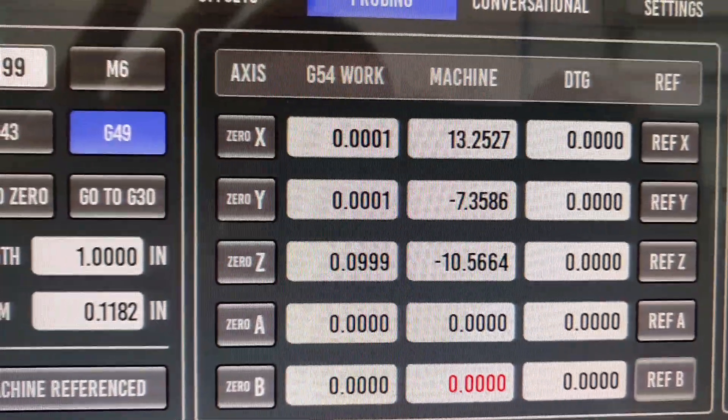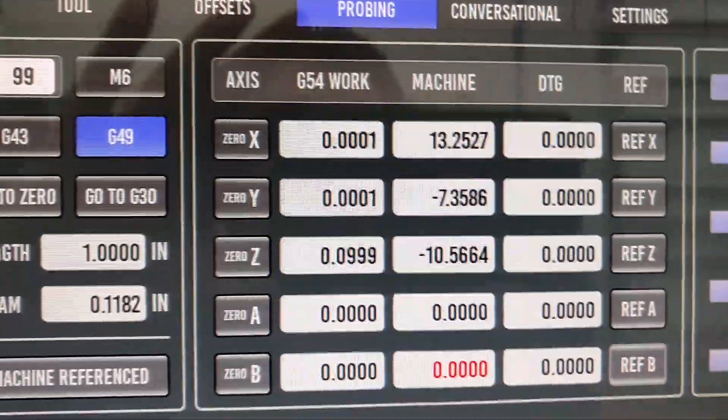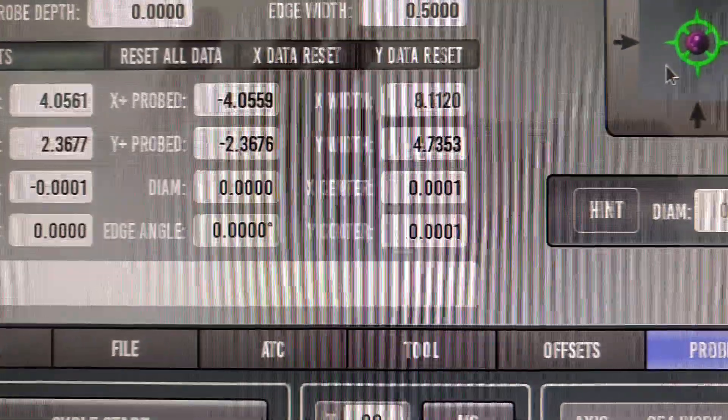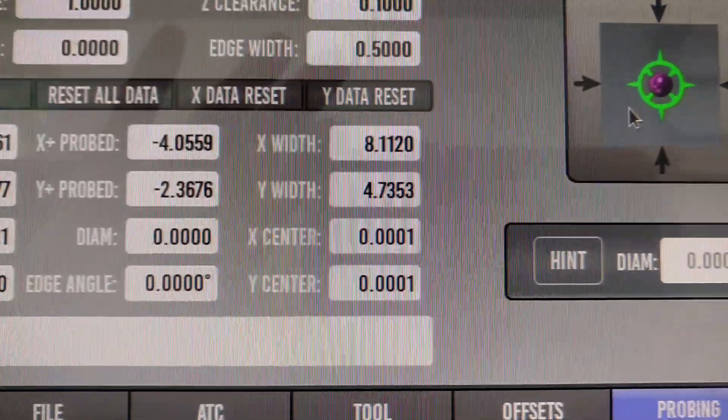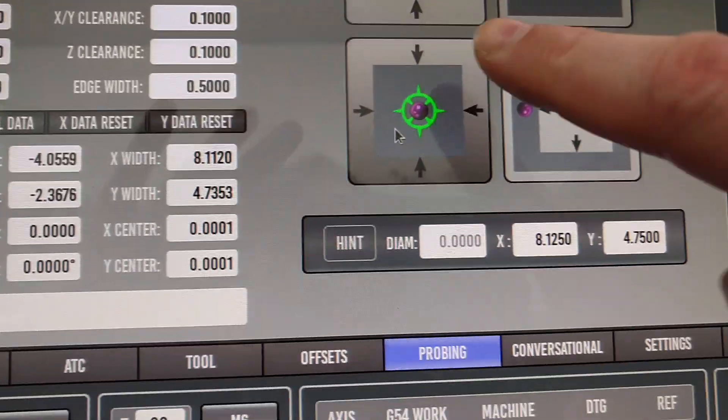We see that our X and Y have shifted one-tenth on each. That's pretty darn good. Let's run it again just for a repeatability test. You can see we're one-tenth off on the X and Y widths from where it was before, but we'll run it again and see what happens.